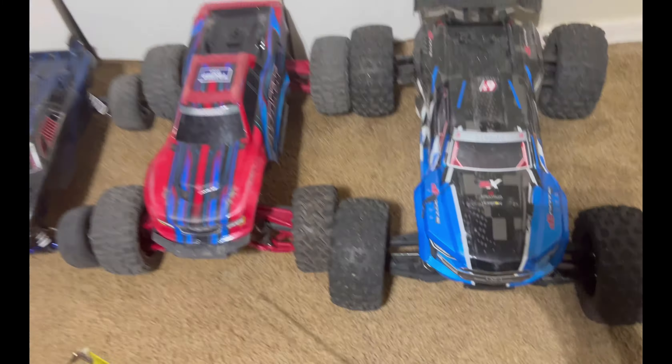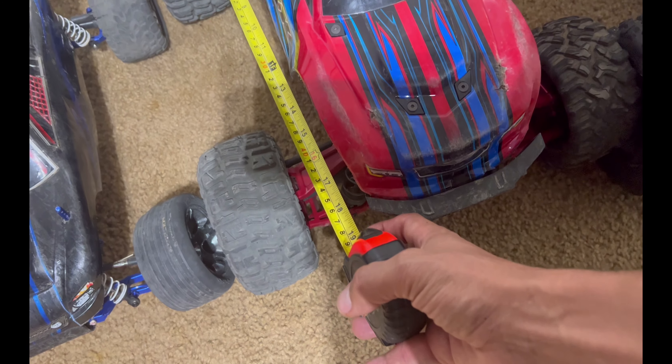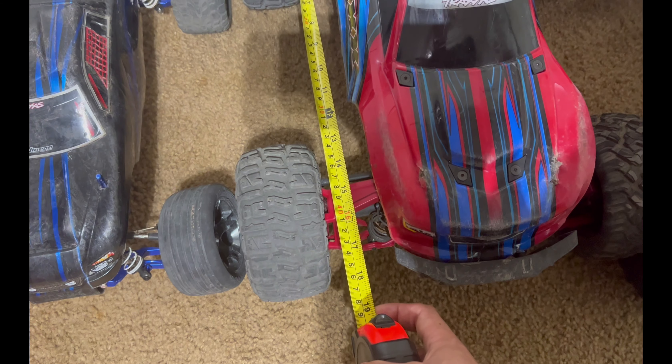As you can see, it's quite a bit smaller than this 1/8th scale, which sits at about 16 inches wide and roughly 19 inches long.